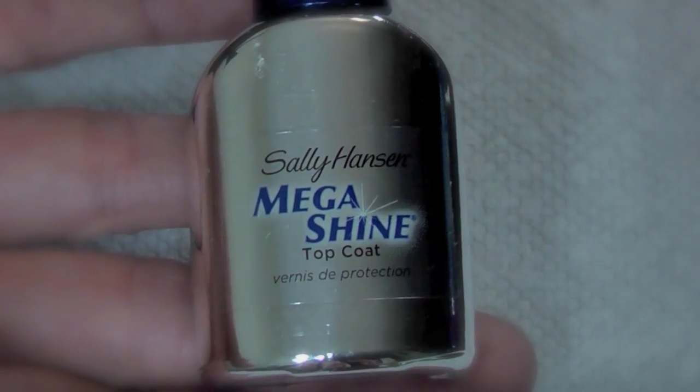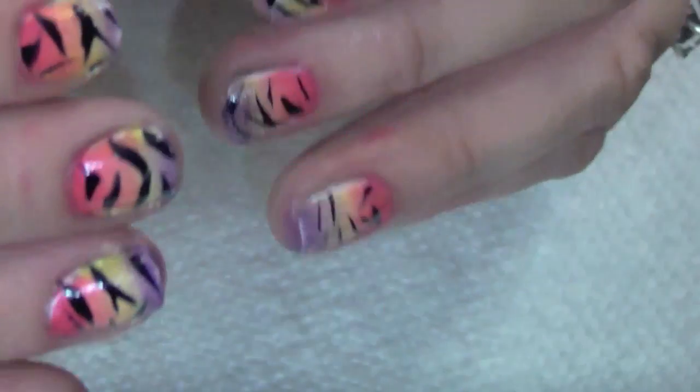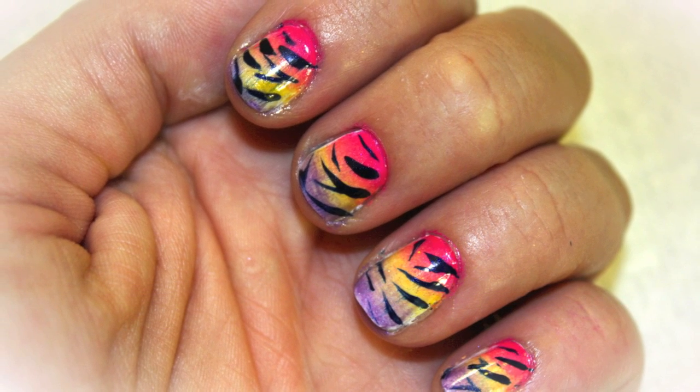To protect the design and make everything really shiny, just apply your favorite top coat. That's it, my friends! I think this is super cute — I hope you guys liked it and I hope you give it a try. I'll see you guys real soon, bye!